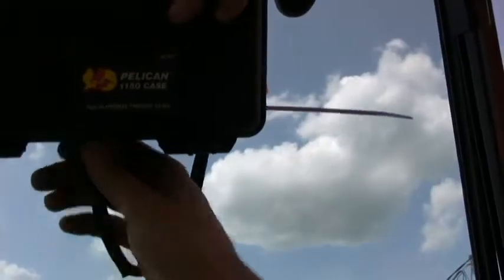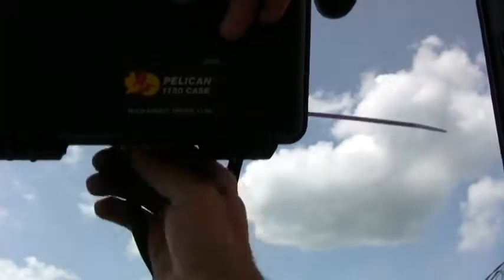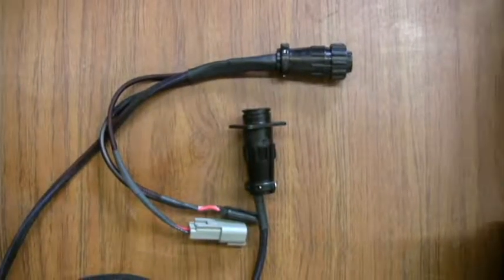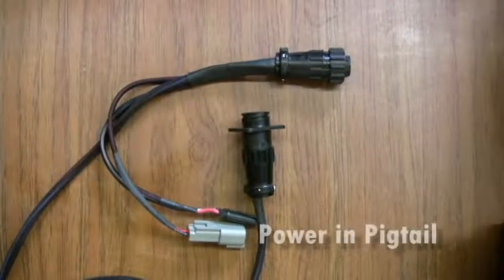Attach the main harness to the controller. The main harness and the flow harness look very similar. You can identify the main harness by locating the power in pigtail.